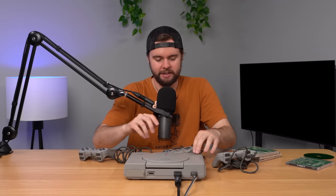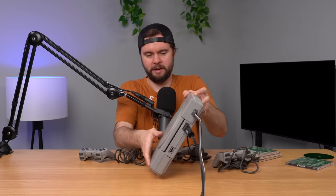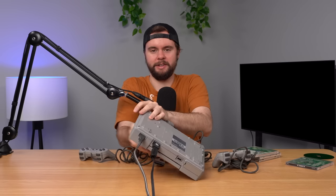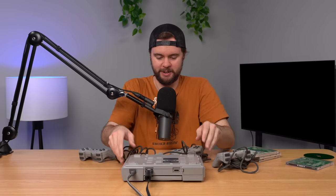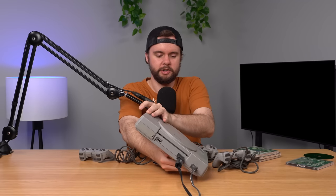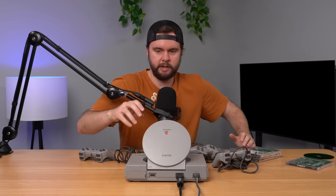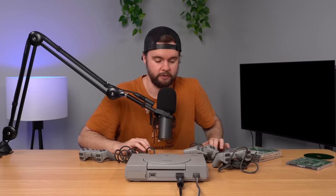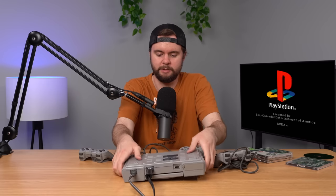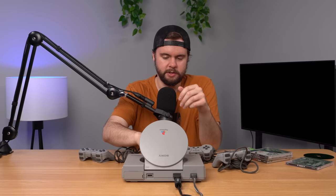There's a trick I just read about where you try to play the console upside down — you just flip the entire console upside down. I've never tried this before, but apparently it might work. It's still not working upside down. Let me flip it back over and try a known-working PS1 game I have personally — Tekken. Yeah, that game does not work either, so this console definitely does not read games upside down or right side up.